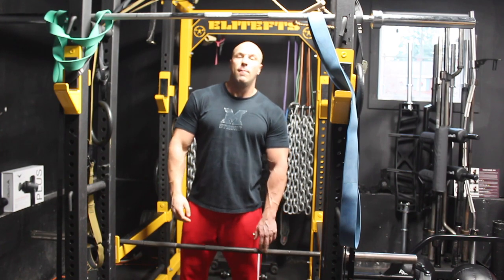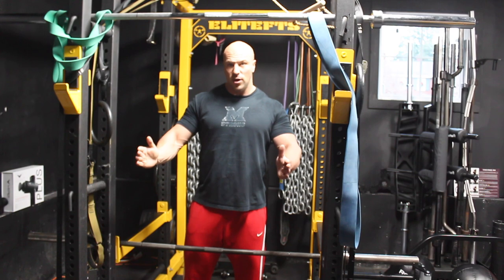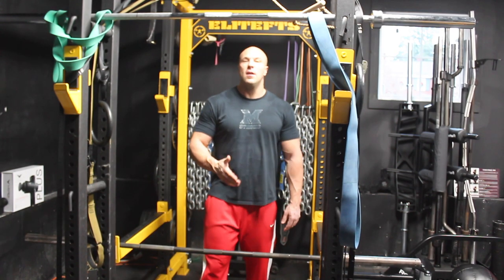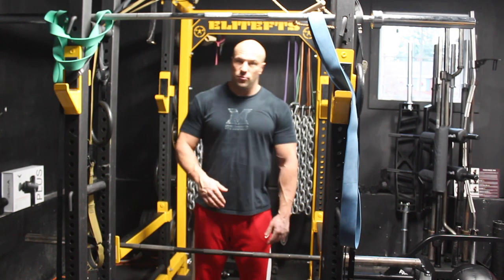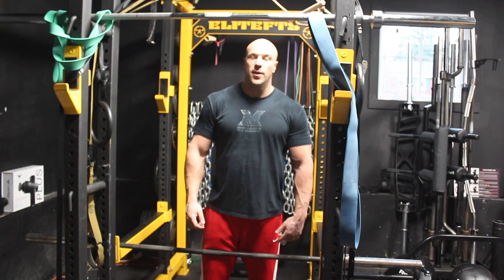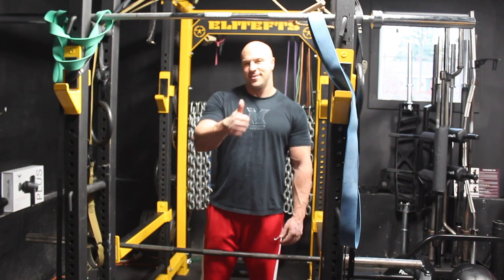Now if a regular 45-pound barbell is too heavy for you, a lot of gyms will have the short straight bars — not quite the length of a full bar. Start there, and work up. Once you can do 45 pounds with that, then move into a straight bar. I'm Coach Ryan Bailey from the Viper Pit. If you like this video, please hit subscribe below. Catch you next time.